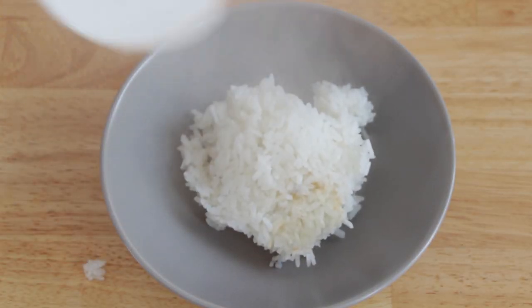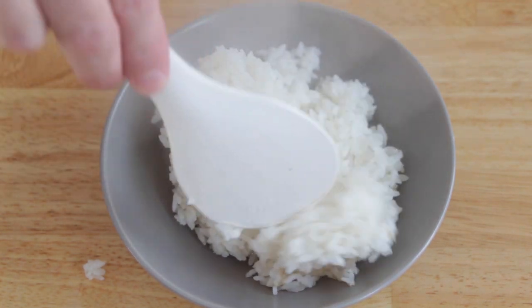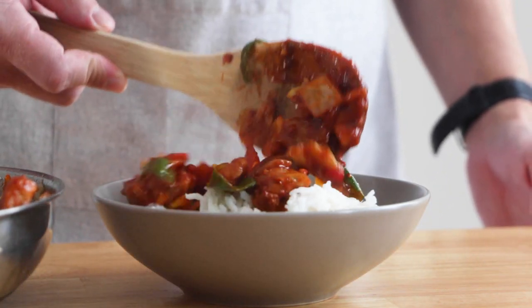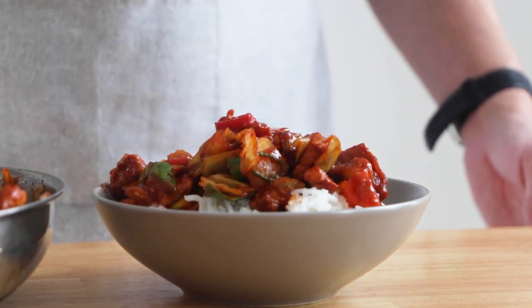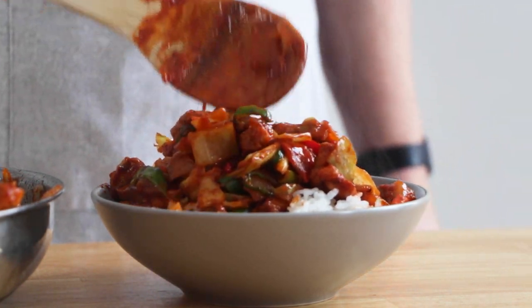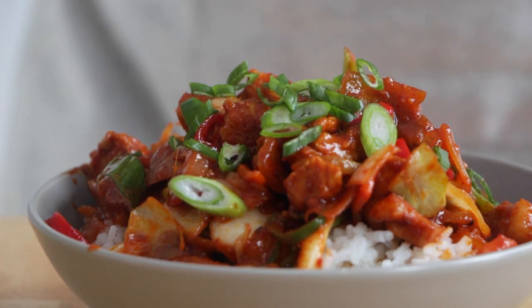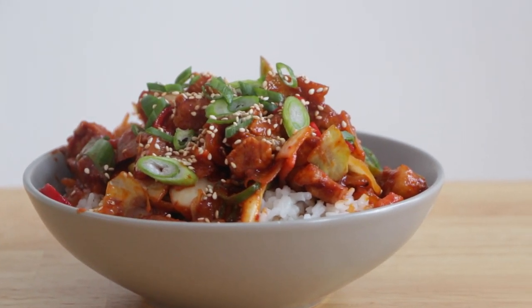After a few minutes, prepare the rice. Make sure you hide the slightly brown part because you have a four dollar rice cooker you picked up second-hand — but no one needs to know that. Top it with your beautiful red creation. Add some green onions on top, and finally, just like every Korean dish, throw some sesame seeds on top to make it look extra pretty. And there you have it — you just made Jookbokum. Let's see what the wife thinks.